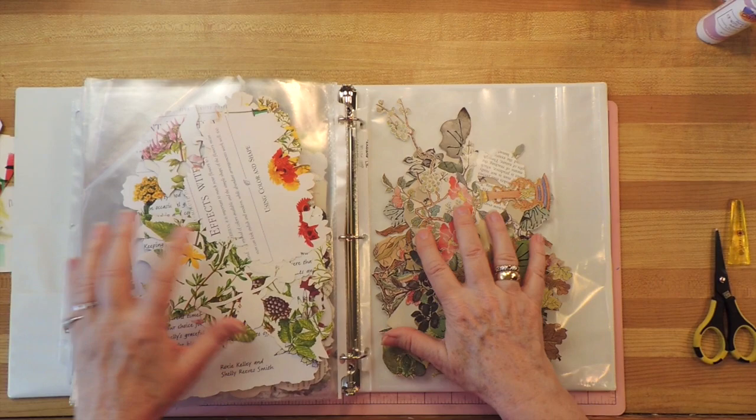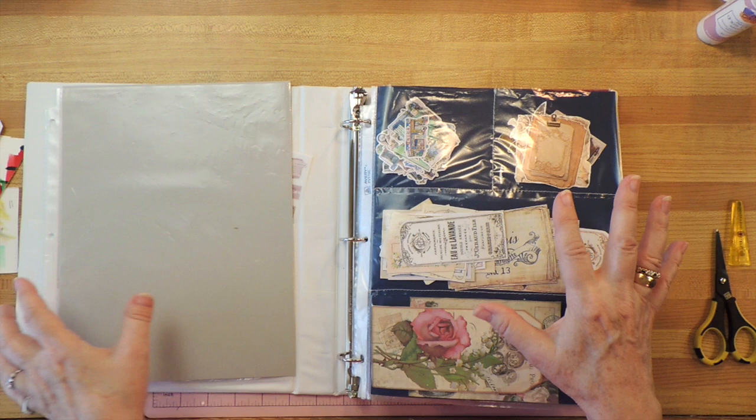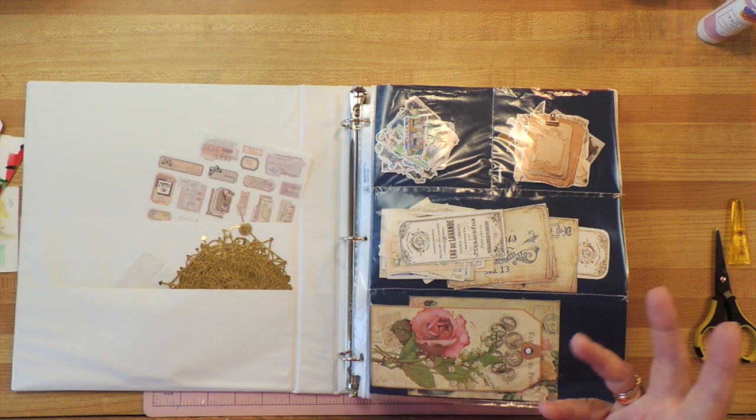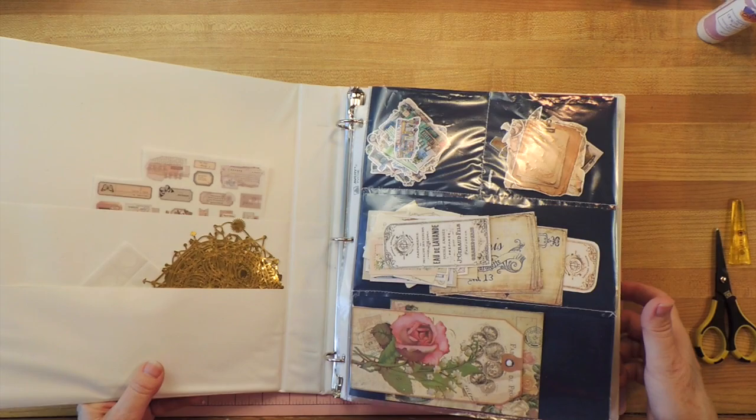That gives you an idea of how you can keep things so you can see them. So what I would do is just take it to my sewing machine and do some more pages like that. It's very handy because it keeps everything neat. The only tricky part is don't ever turn it this way, otherwise stuff will start sliding out. When I pick it up, I try to always lift it first and pick it up this way so that everything stays in their little slippery pockets.